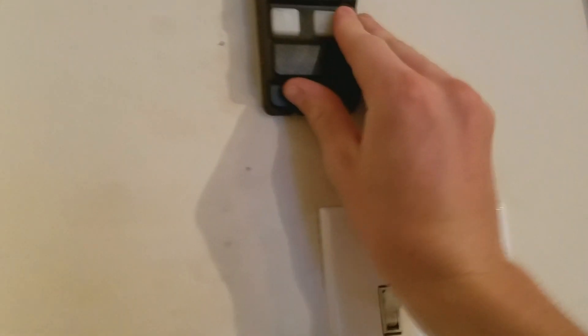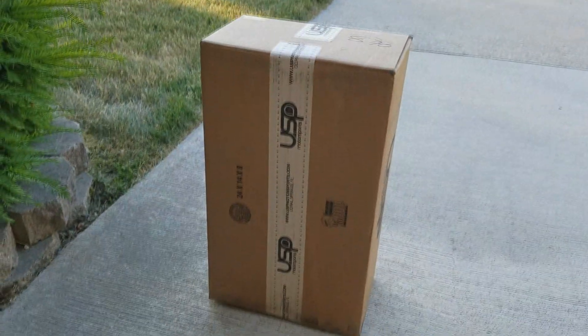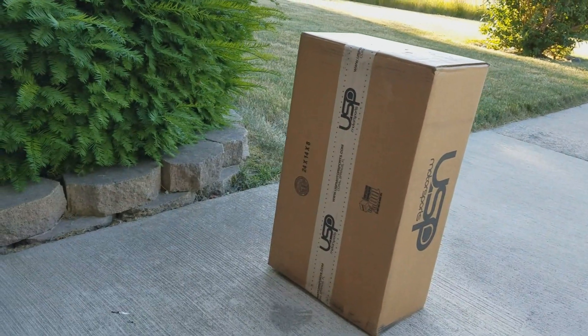Okay guys, I think a package just came — I'm gonna go check this out. Ta-da! This is the downpipe. This is gonna be in the next mod video — what you are about to see.